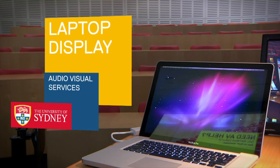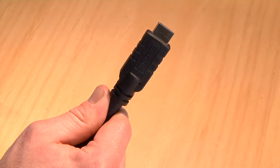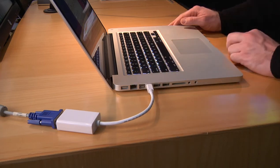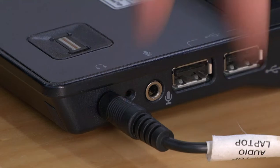To project your laptop in an AV equipped venue, connect it to the VGA or HDMI cable on the lectern. If you are using a Mac, you may need an adapter. For sound, connect the audio cable to the audio or headphone port on your laptop.